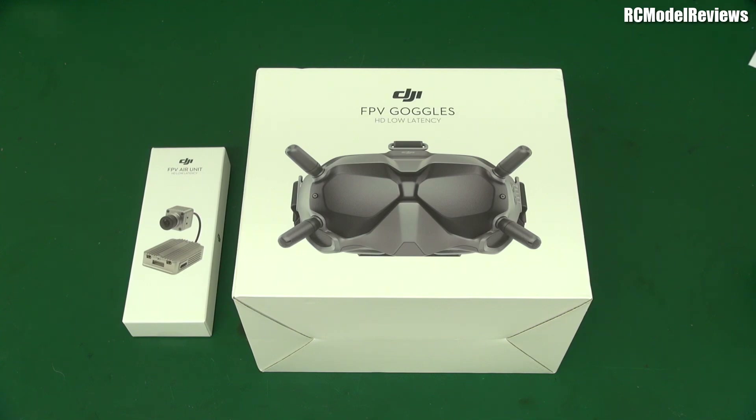I'll also be doing further testing. Someone has already tested the DJI system alongside an analog system, and there is some degree of interference, but it looks to be relatively minor. I'll point you at that video in the description. That test was a superficial quick check, so I'm going to look a little bit deeper on that and see how it goes.